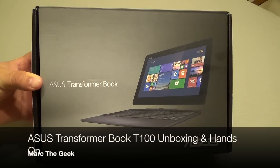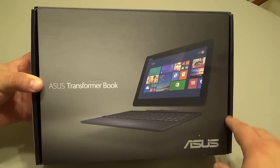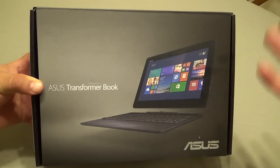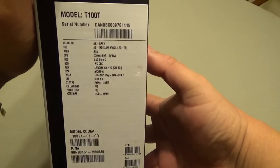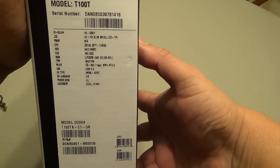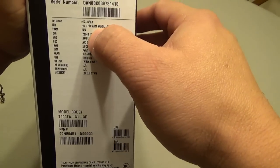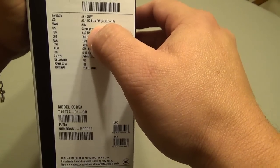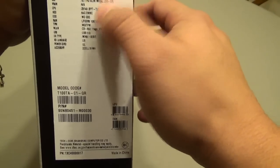Hey guys, in this video I have the unboxing and hands-on of the ASUS Transformer Book. This is a hybrid or two-in-one Windows tablet that comes with a keyboard — you can use it as a small laptop or netbook. This is the 64 gigabyte version. I just got it today for $379 from Walmart, which is a very good price. It's a 10.1 inch display and it comes with the Intel quad-core processor that speeds up to 1.8 gigahertz — and believe me, it flies.